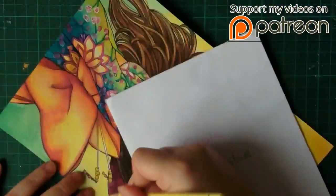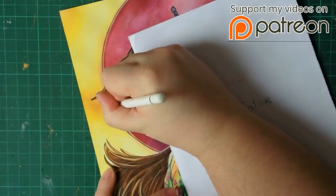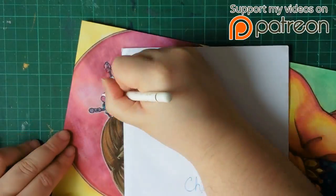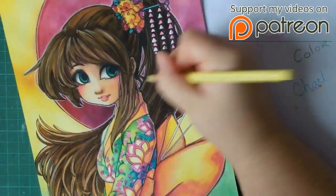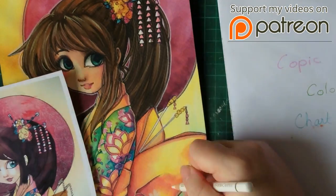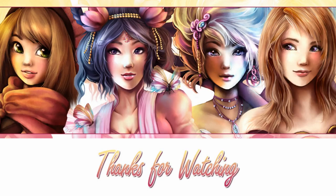You can get it for 2€ — you'll get the link and you get to see the video — and it's going to be available only in April. That's pretty much it, guys. Thank you so much for watching, and I'll see you in my next video. Bye-bye!